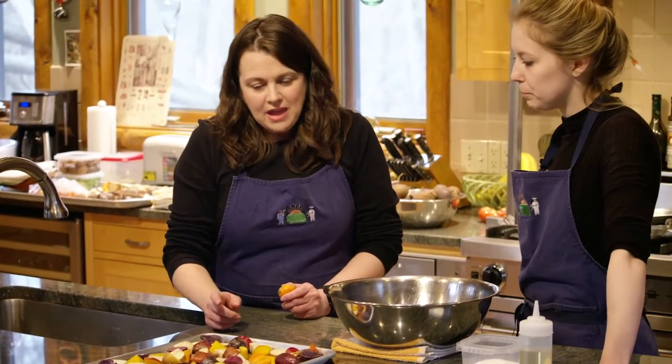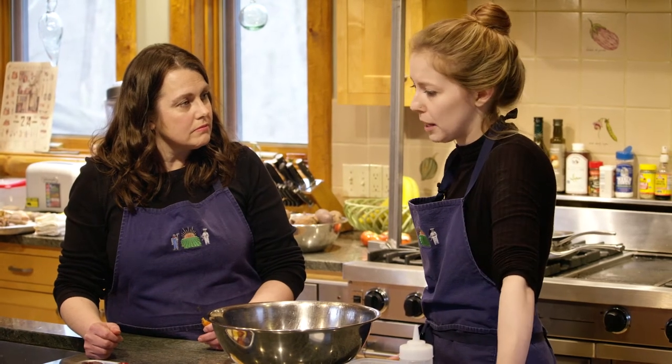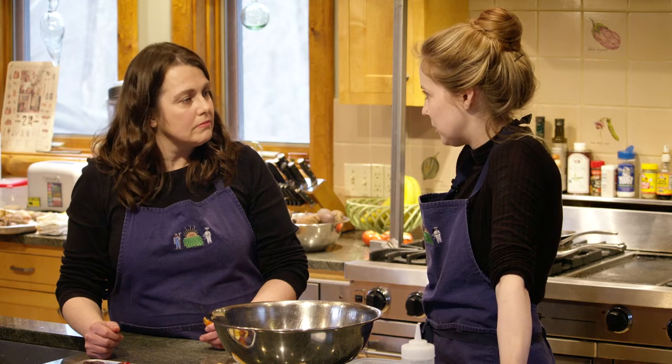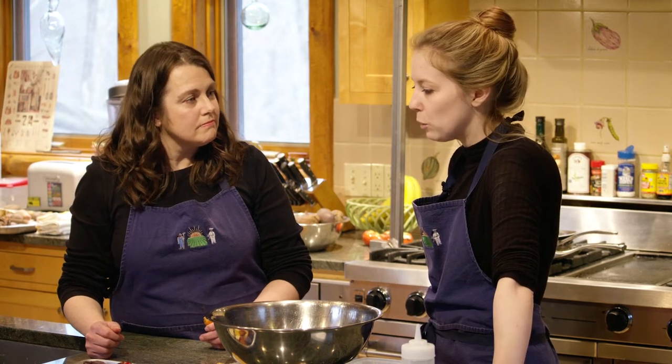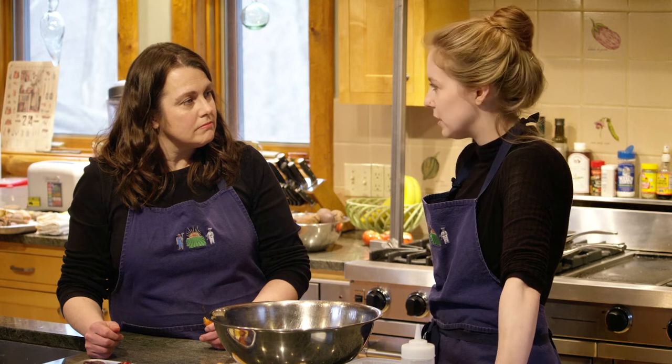Any other seasonings that would be all right to put on them? It's personal preference — you can use whatever seasonings you want. If you have spices in your cabinet, black pepper — I'm just using salt today to keep it simple because the vegetables are delicious on their own. I would recommend that any delicate herbs you have, you wait till the end to add those.